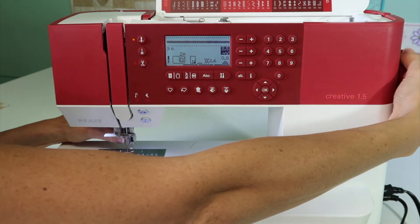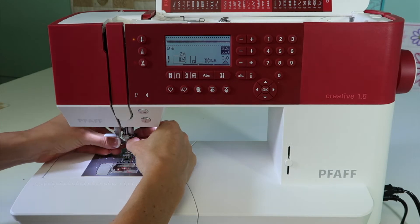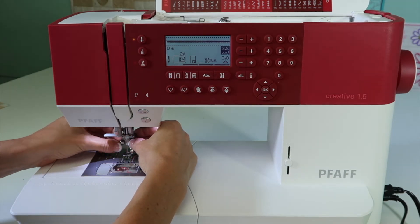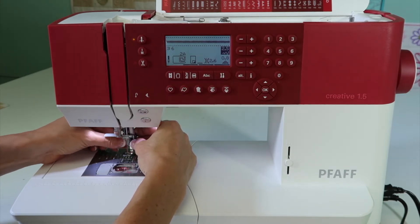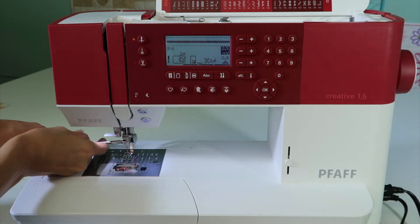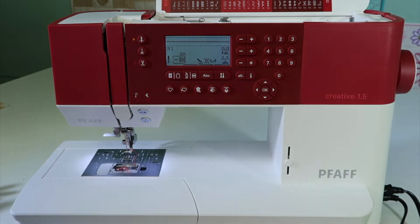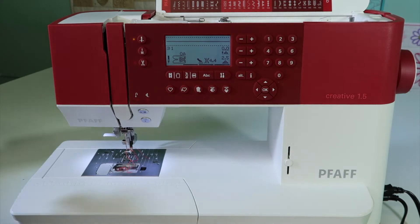Next, lower the needle down slightly and it will help the foot align to the hole a little bit easier. Once you get the screws started on the left side, finish by tightening it with the screwdriver. You don't want that wiggling loose while you're free motion quilting. Bring the needle all the way back up, make sure you're on stitch number one, and that is about as easy as it gets.